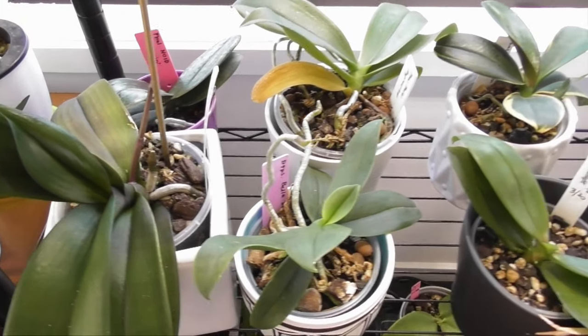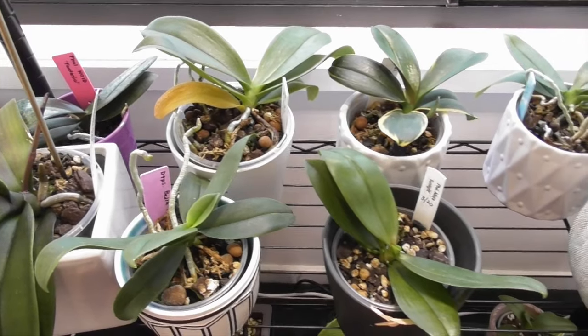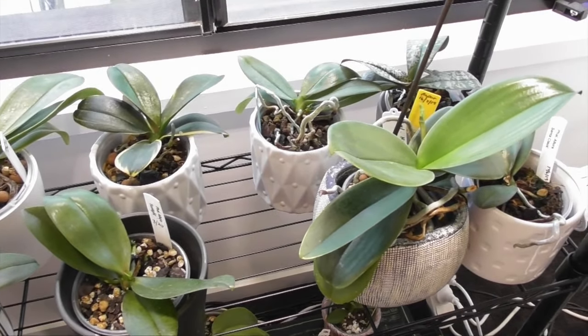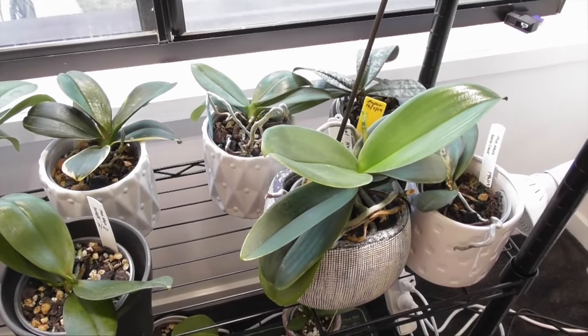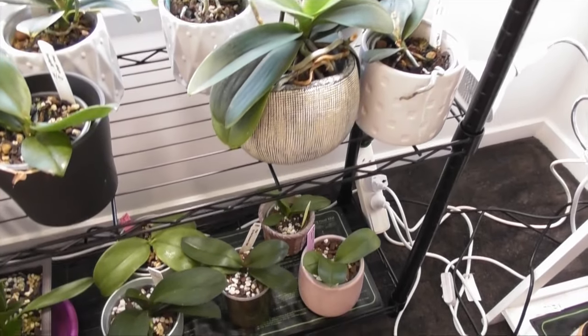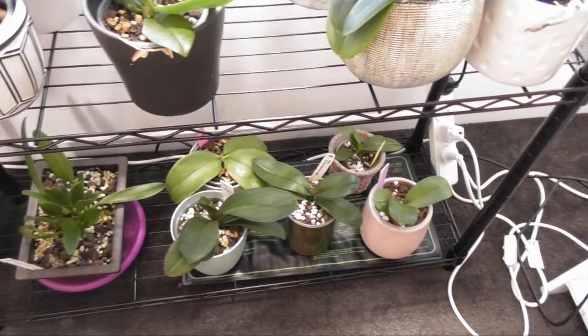I thought this was a really good opportunity to have a beginner's video on how to tell the difference between a Phalaenopsis spike and a root. Obviously everything will reveal itself over time with a little bit of patience, but it's always fun to try to guess and inspect and anticipate, so let's talk about some key features and then have a look at my spiking phals.